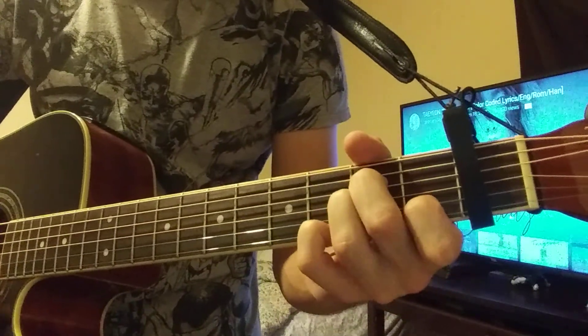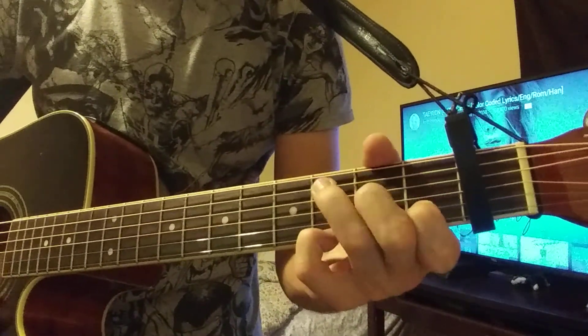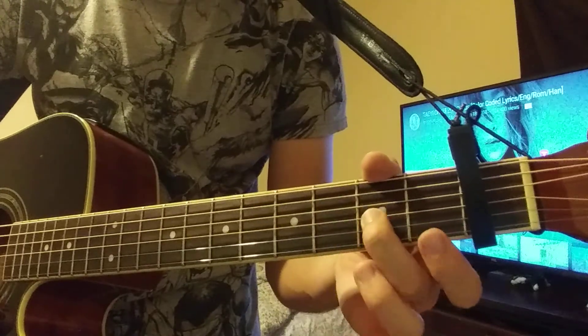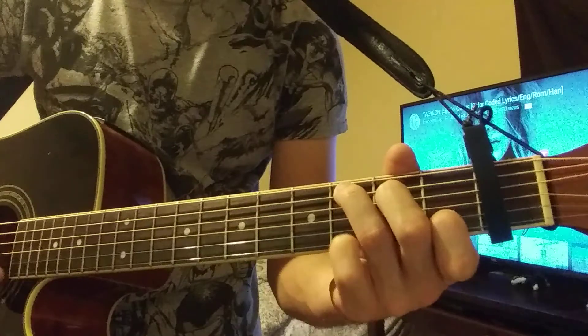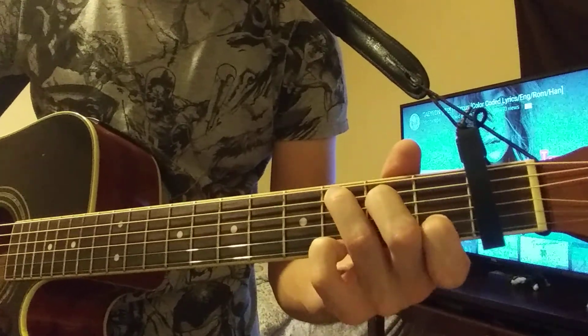So it's going to be... to a C. You just move these two up — this one there, and then this one up here. To a G.